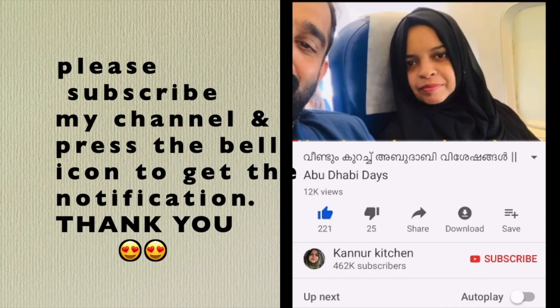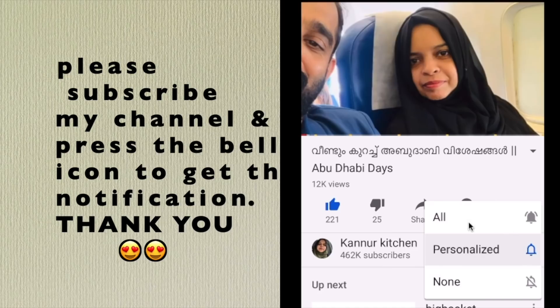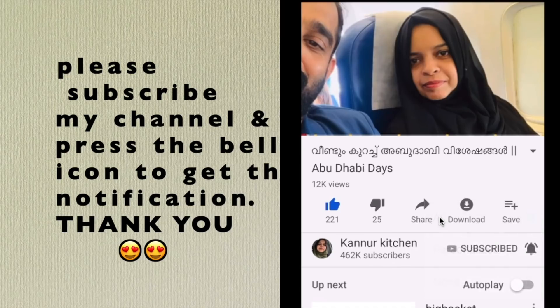If you are subscribed to this channel, you can press the button to subscribe. On the right side, you can click the bell icon. You can click the 3 options — click all the options and click the bell icon. Let's watch all the videos for final notifications.